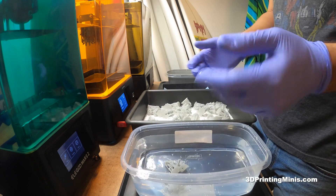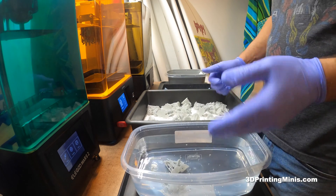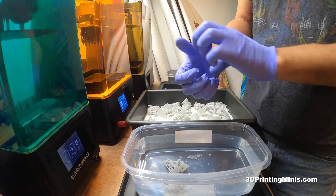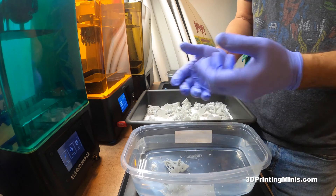You just drop your minis in and let them sit for about 15 to 20 seconds. It'll heat up the supports enough to just peel these off — like peeling shrimp, like I've said before.